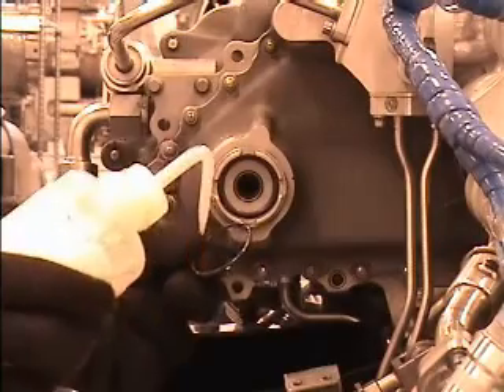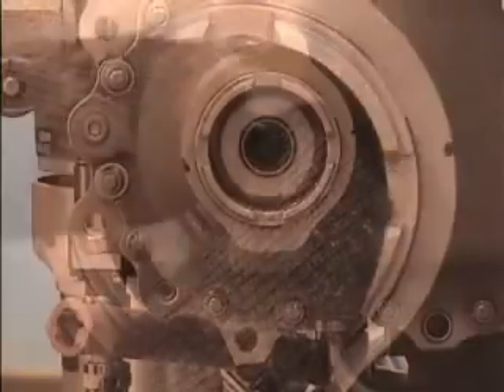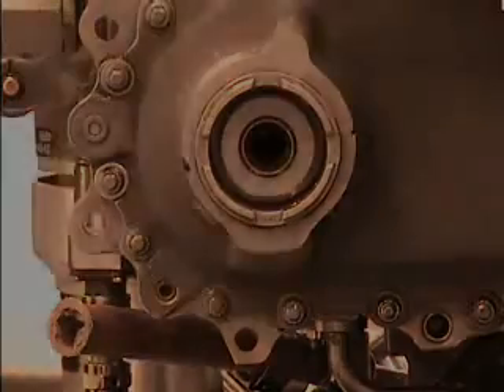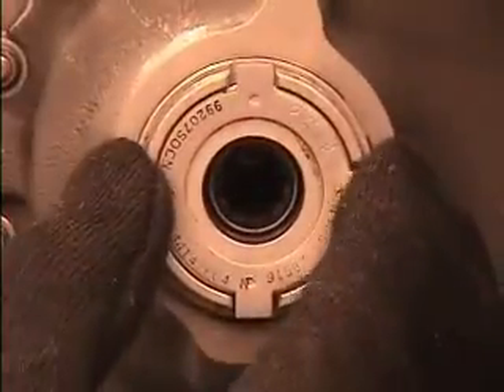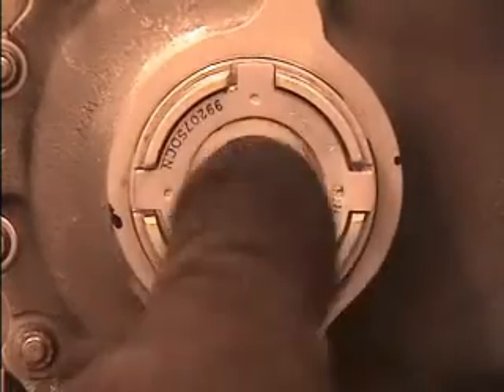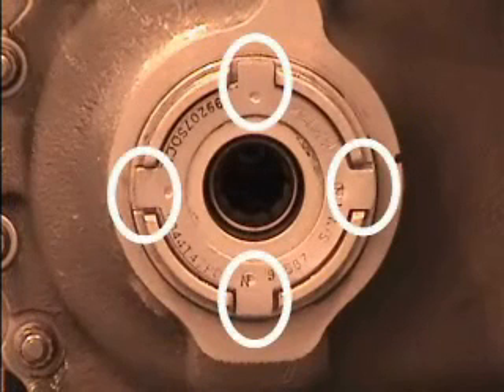Install the new packing, part number J221P952, into the rear housing bore. Carefully install the AXIS-G seal, part number 5044T47P05 or 4188T67P01, into the bore and align the tabs on the seal with the slots in the gearbox.